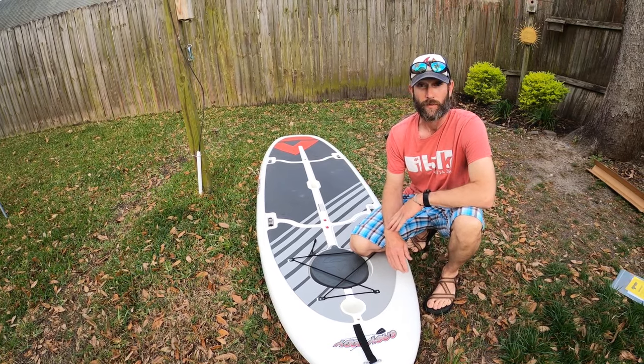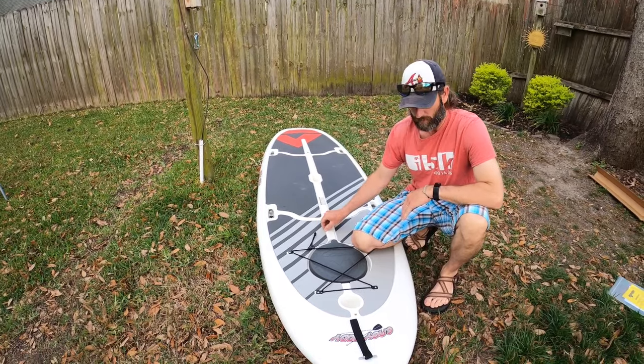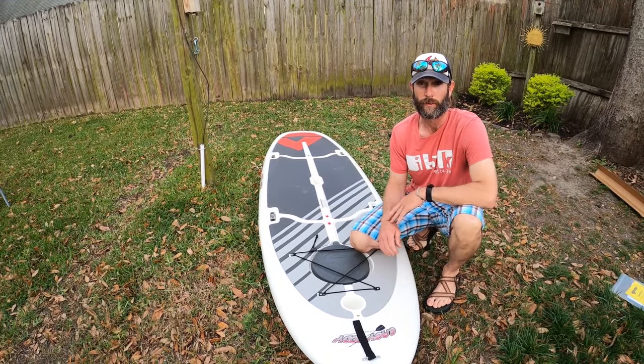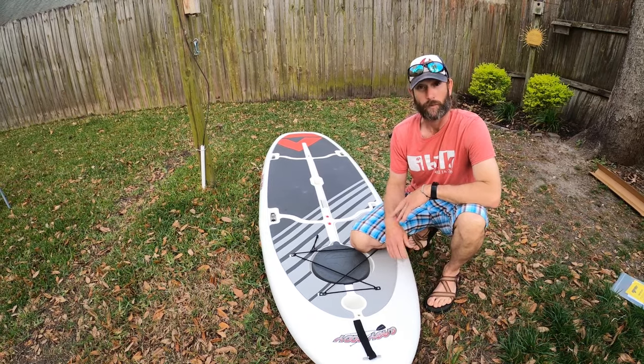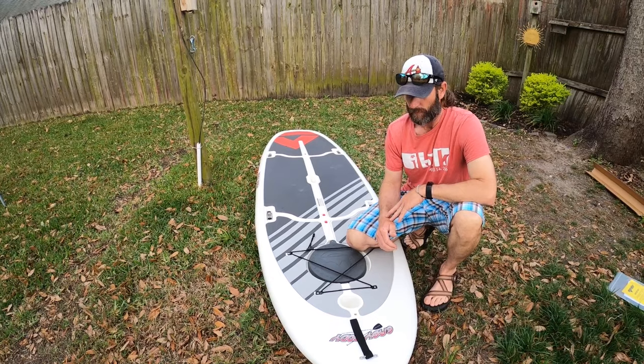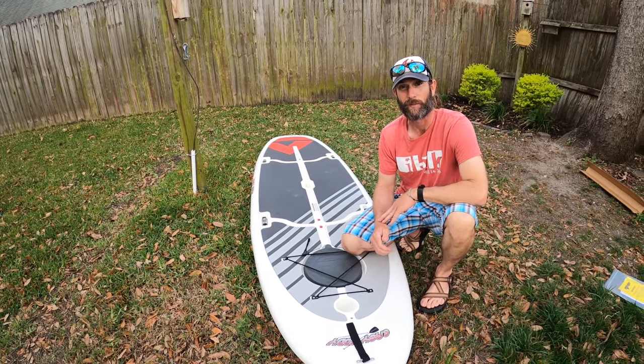Can't take it out today because it's really windy, but first impressions — it looks pretty good. I'll be giving more reviews when we're actually on the water, so just be sure to like, subscribe, and share. That should be coming out shortly. Once again, thanks for watching and I hope you found the unboxing beneficial. Have a good one.